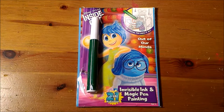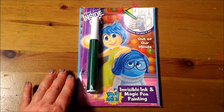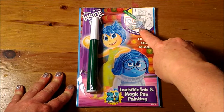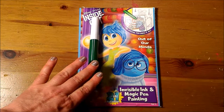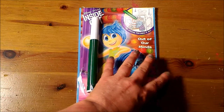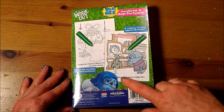Hello from Celadon Lotus. We are here with Disney Pixar Inside Out 'Out of Our Minds' invisible ink and matching pen painting. We will be unwrapping and reviewing this set. It comes with a special pen that does it all. What's nice about these pens is that they are clear ink, and when you write on the pages, the pages turn different colors. We don't have to worry about turning our clothes different colors because it's invisible ink, so it only works on this paper. Here's the back — this is for ages three plus.